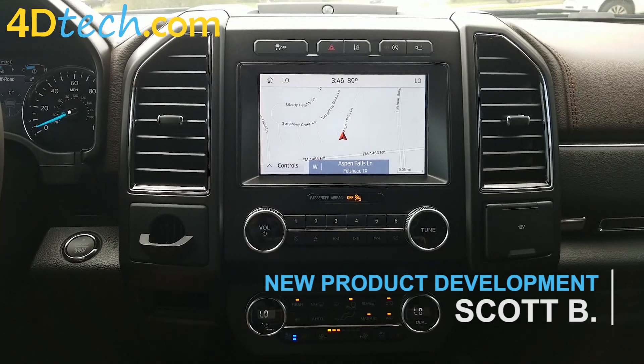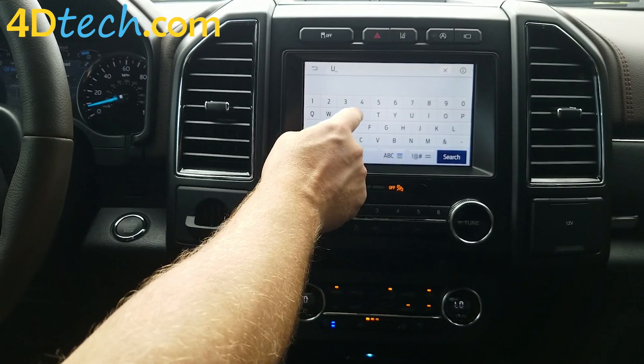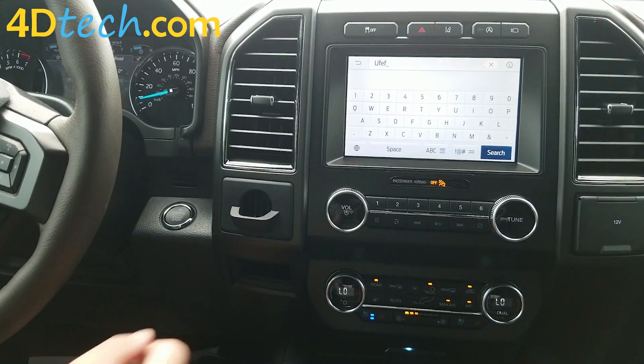Normally, when the vehicle is in motion, you would not be able to access the keypad or the search function. But with the motion unlock device installed,